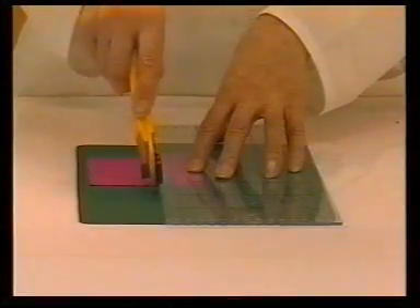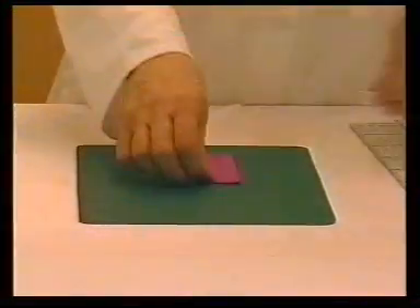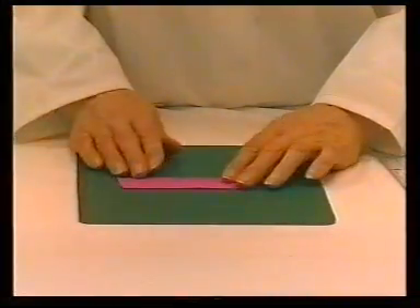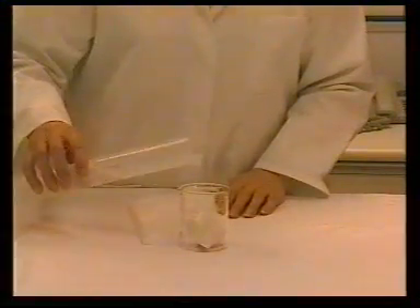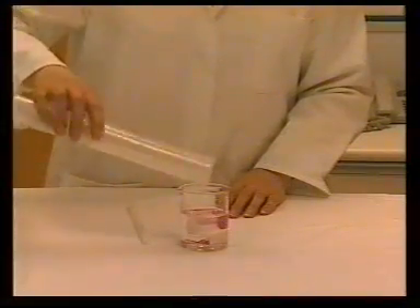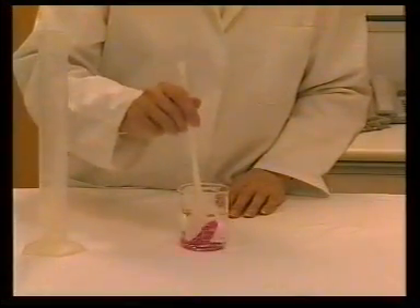A test specimen 100 by 40 mm is cut from the sample provided and attached to a similar sized multi-fibre strip. The composite specimen is wet out in a beaker with a specified amount of the relevant solution at room temperature. The specimens must be thoroughly wet out and any air bubbles removed.